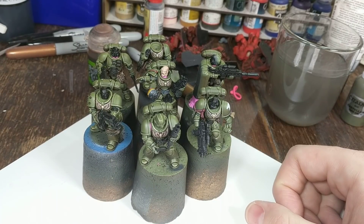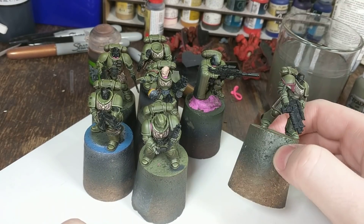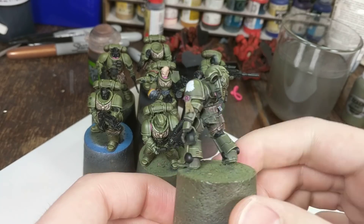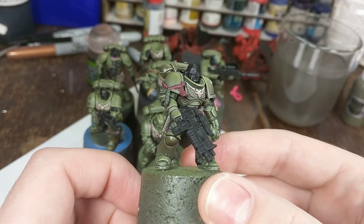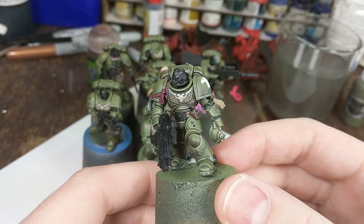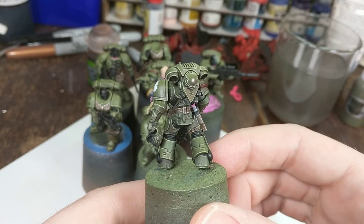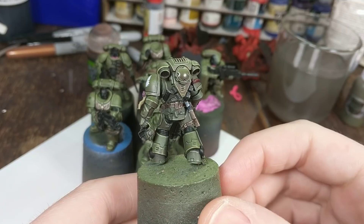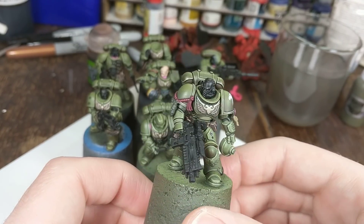I've made some really good progress this week. I've been painting Raptors, as is always the case. So this is the Primaris Lieutenant, who hasn't had much work done to him. I've touched up some of his edge highlights and made some things match the rest of the squad better, because I did this guy first. He wasn't done exactly the same way as the rest of the squad, but now you can't really tell the difference.